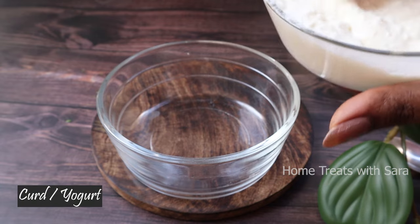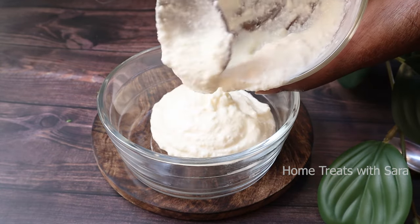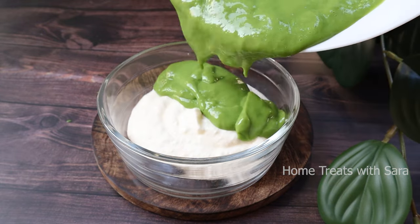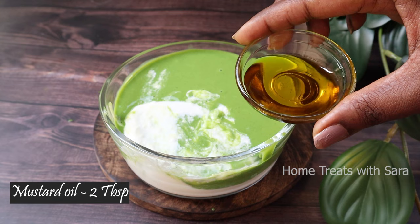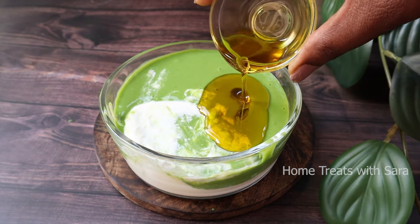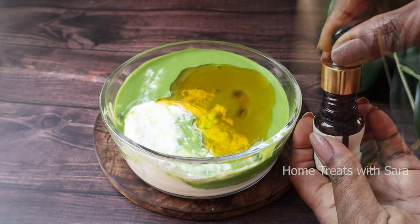Now to a bowl add half a cup of curd or yogurt — take it according to the length of your hair. Curd moisturizes the hair and is a great booster for hair growth. To this add the already ground mixture. Now add about 2 tablespoons of mustard oil, as mustard oil naturally conditions your hair, promotes hair growth, and is extremely beneficial to treat dandruff and itchy scalp.